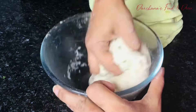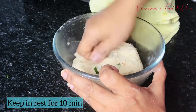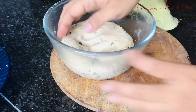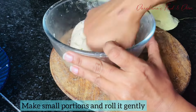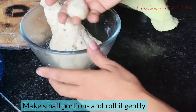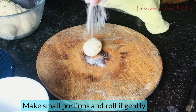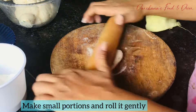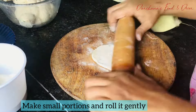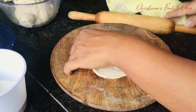Once the dough is done, let it rest for about 10 minutes. Then make small portions of the dough, take a rolling pin, dust the portions with some extra flour, and roll them out. Make it a bit thicker — watch how much thickness I have made with this puri.